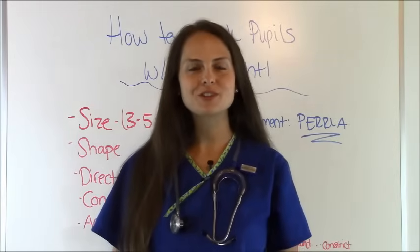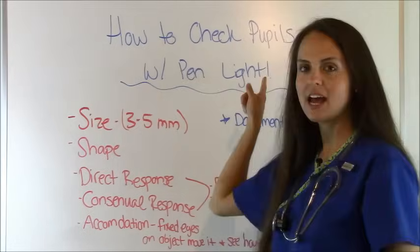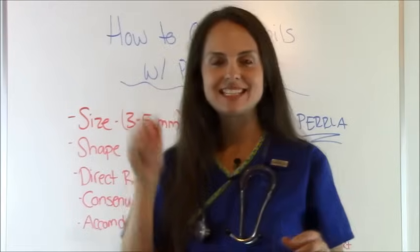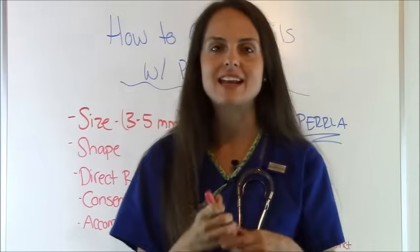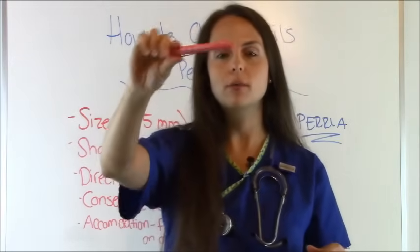Hey everyone, it's Sarah with RegisteredNurseRN.com. In this video we're going to talk about how to check the pupils with a pin light. Whenever you're doing your assessments on your patients you'll want to be checking neuro status, and one thing that I think as nurses we under-use are our pin lights.